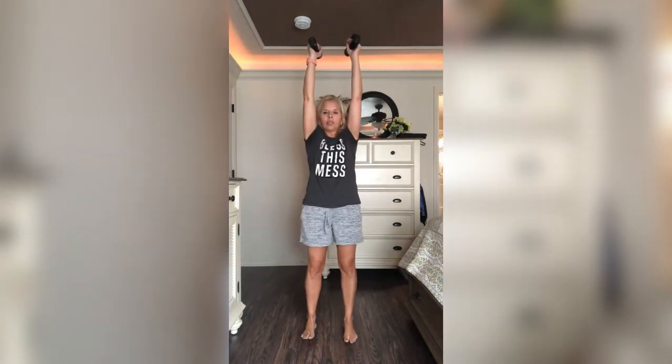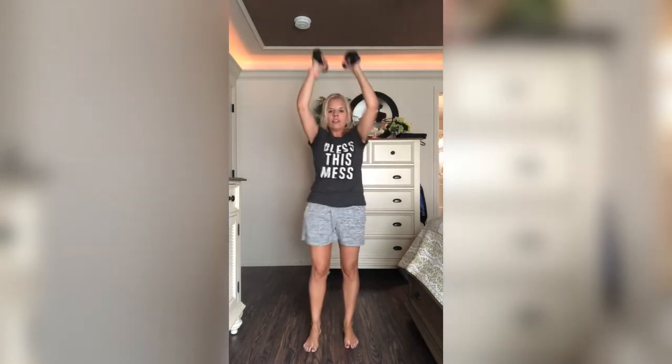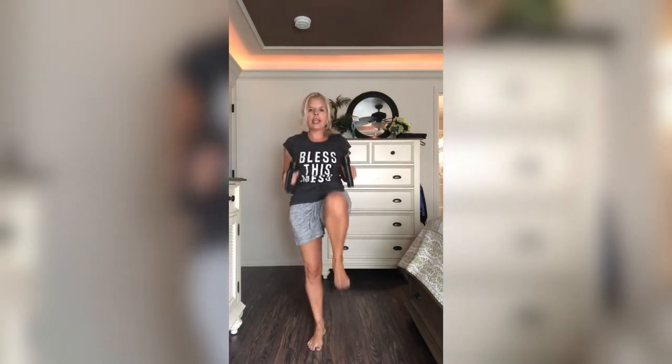Arms overhead — here we go. Flex feet, bring that knee up. One through ten — and ten.